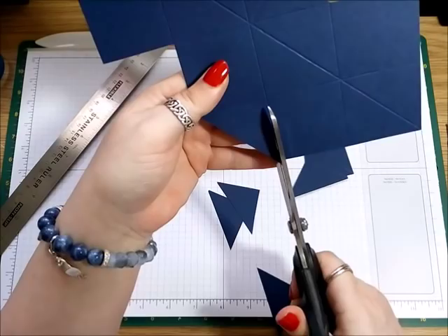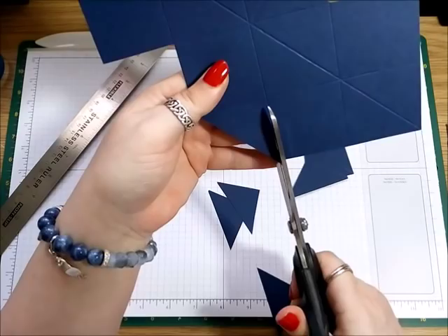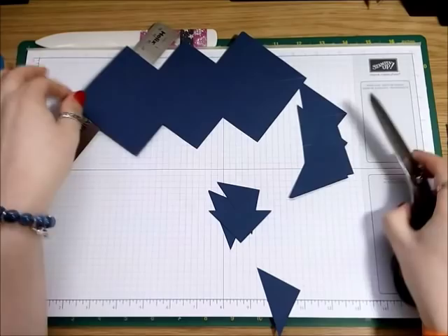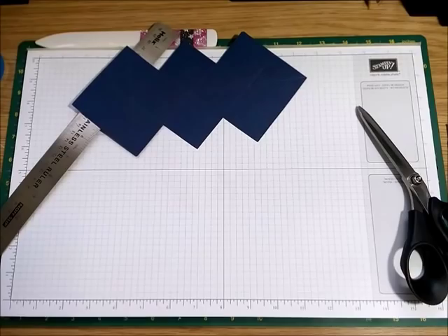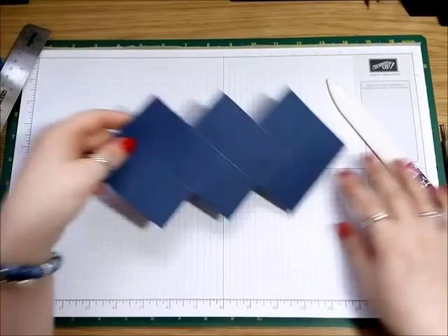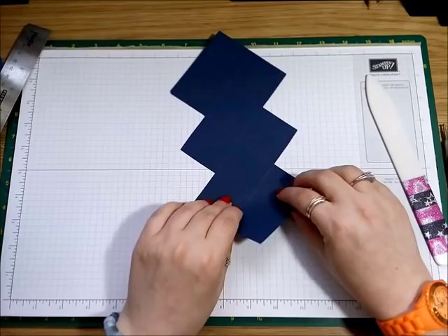And then I think you might see what I meant about the diamonds — like three diamonds interlocking. And that's what you want to have left. Now we just need to fold it and get it into the shape we need it to be in. Take your bone folder and I'm going to start by folding upwards this way, and then sideways this way.